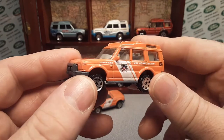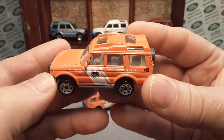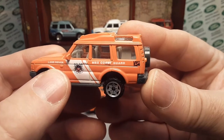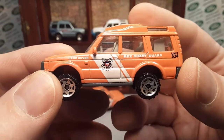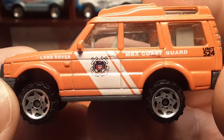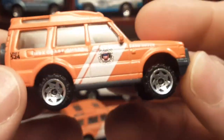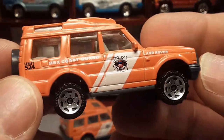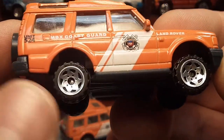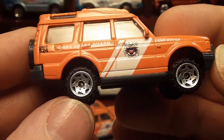What this video is actually about is this particular deco. MBX Coast Guard — it's got a Land Rover on it. Orange with a white chevron stripe, Coast Guard. This comes from a five pack — I can't remember what year, 2007 or 2008 — it comes in the five pack with these Matchbox saw blade wheels.